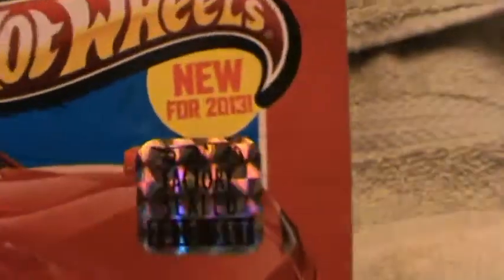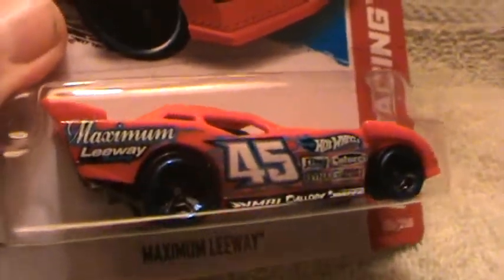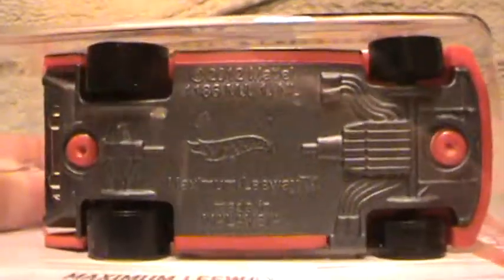Maximum Leaway HW Racing, new for 2013 — red, blue, black wheels, and a gray base.